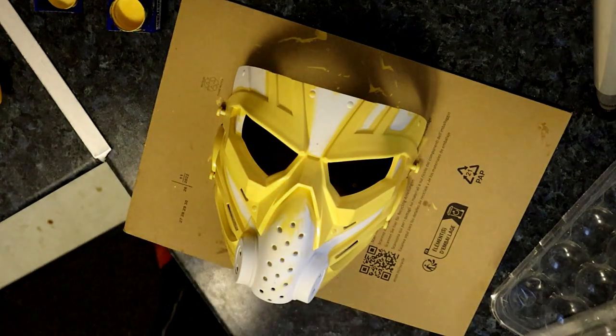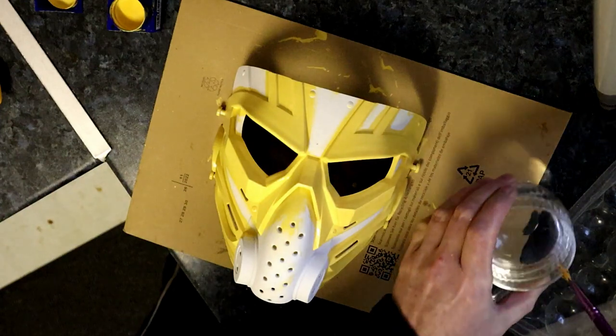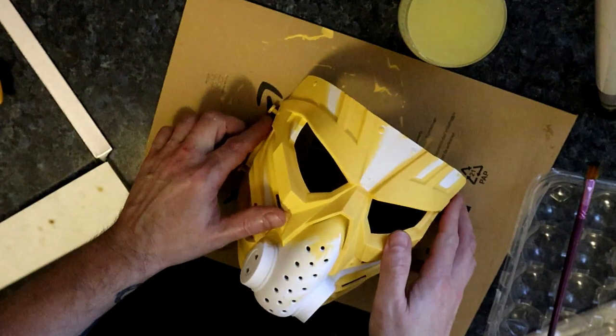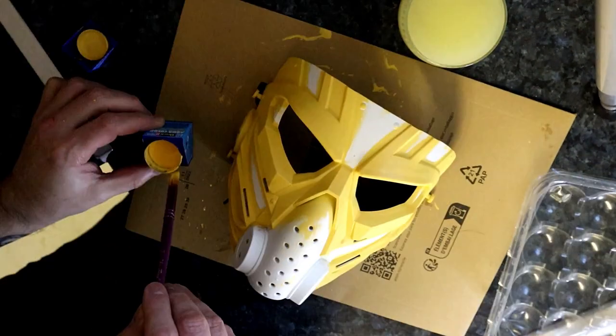These are Revell paints, like for everyday model kits. You could use spray paint and tape things out, but I'm using what I've got about the place. You'd probably get a smoother finish with spray paint, but these paints are pretty good. We're going for a kind of worn, metallic look - the yellow will make a worn effect, as if parts of the paint have chipped away and you can see the metallic surface underneath.